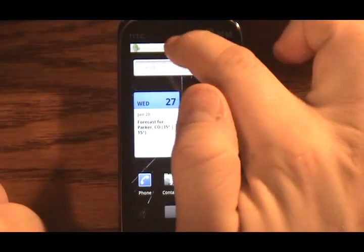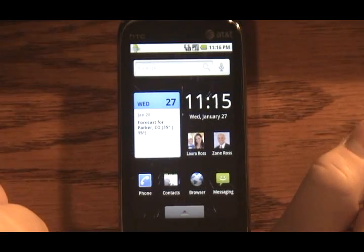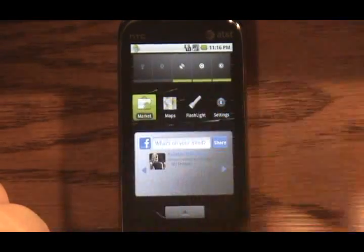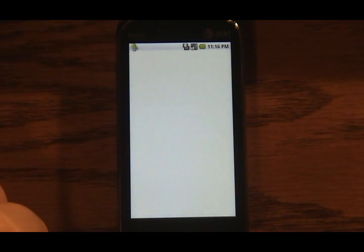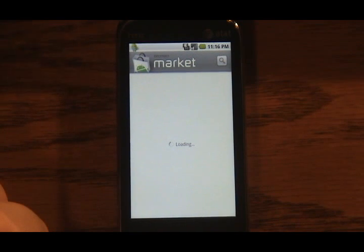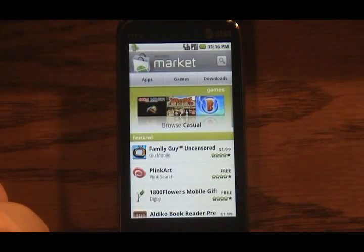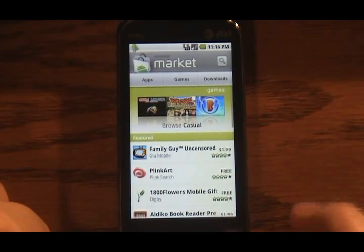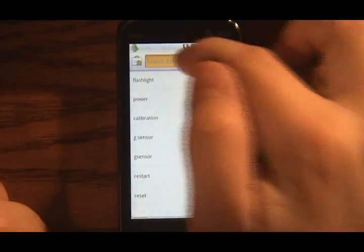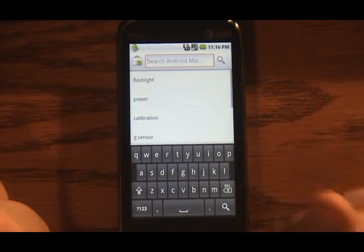The notifications do work just fine. I don't currently have any in here, but it works just like it does normally. Let me go ahead and show you the Marketplace — it works just fine on this particular Android build. I've already downloaded probably four or five apps from it just to test, and they work fine. The keyboard also works just fine. You can use the hardware keyboard from the Touch Pro 2, or tap to bring up the software keyboard, and it works well.